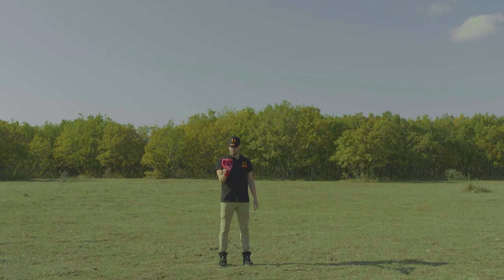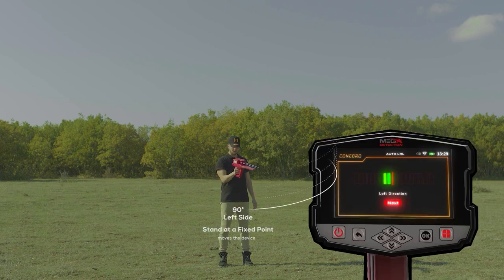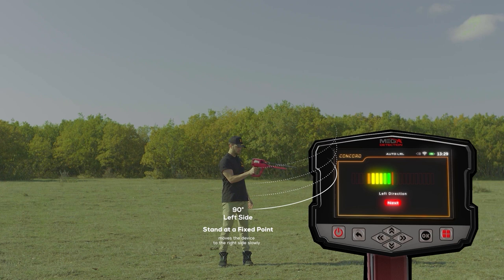Immediately after the indicator and the user reach the center, the indicator will start to go to the left side, and the user will also direct the device to the left side according to the indicator, also at a rate of 90 degrees. When reaching the far left, the user begins to return at the same speed from the far left back to the center.